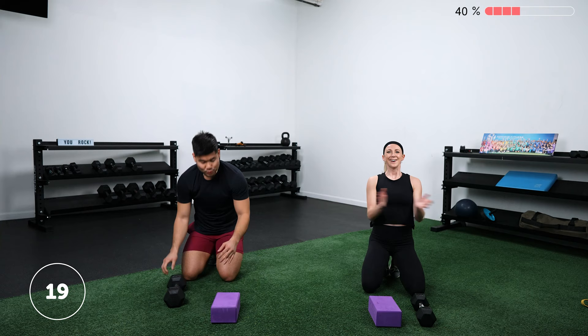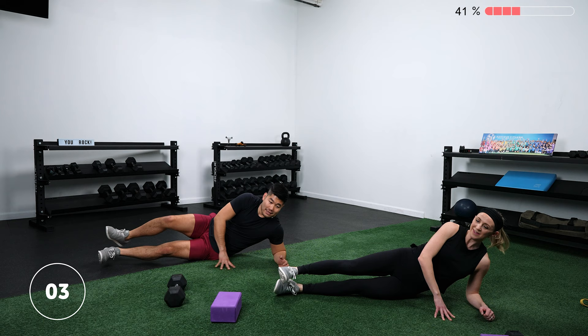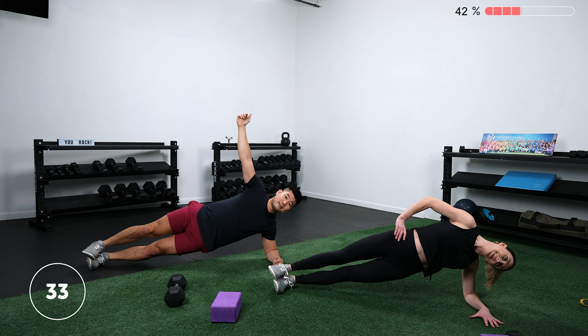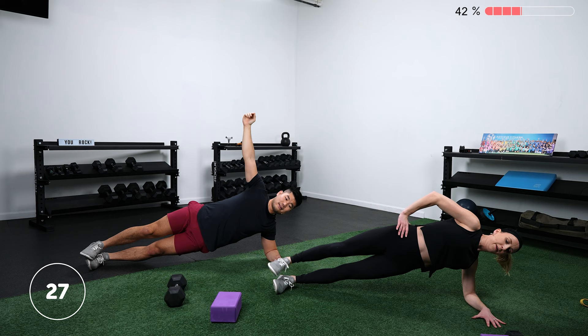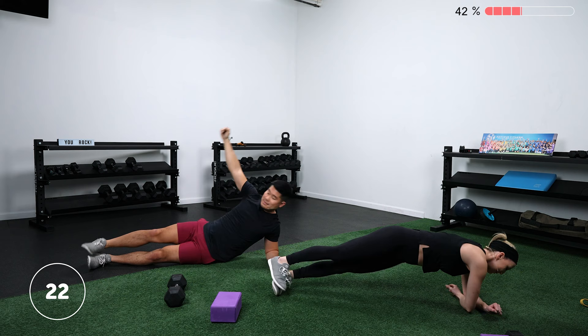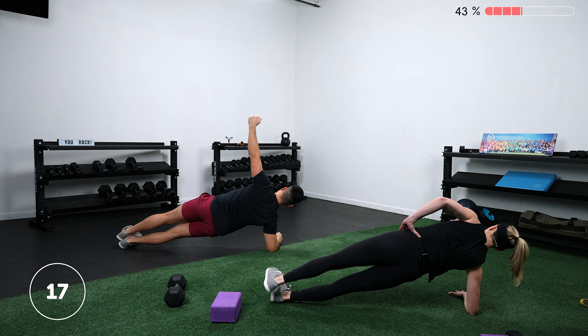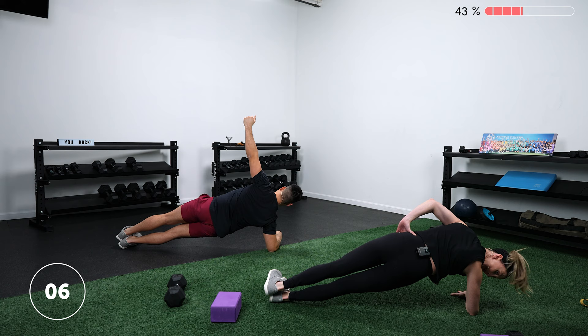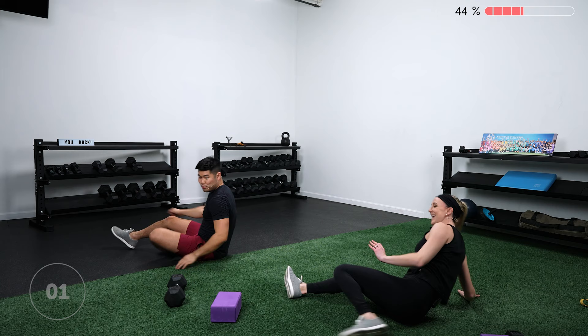One more — side plank, and then we get a nice rest and water break. The shoulders are sneaking into this one too because you're really pushing into the ground. If you're doing them right, this whole thing is shoulder heavy. Get those hips up a little bit higher — they're going to start to droop as you get tired. Keep pushing into the floor with that arm. Done! High fives — high five your camera if you don't have a partner. Let's get a quick sip of water.